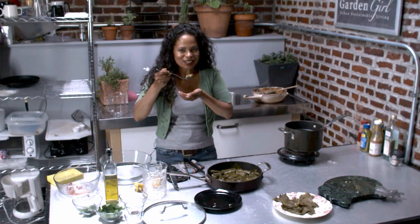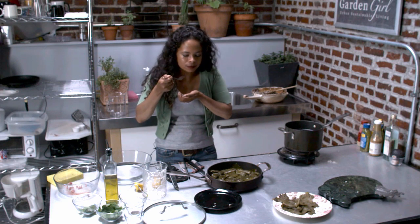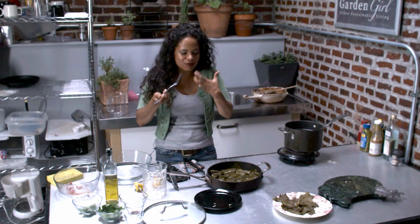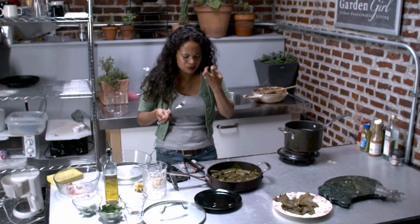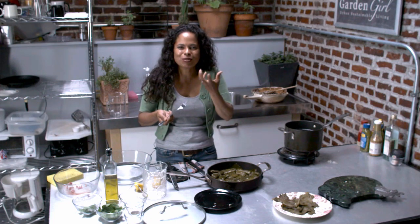It's really good. The flavors — it's warm, it's juicy. The rice is cooked, the meat is delicious. I can taste the mint and the parsley. It's so good.